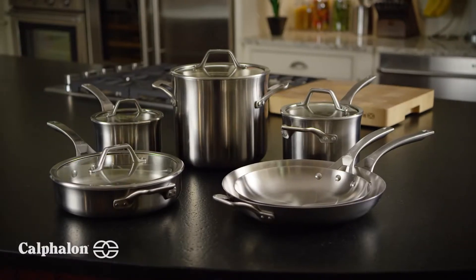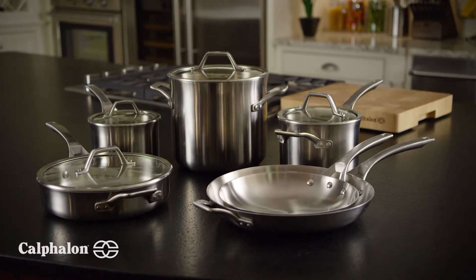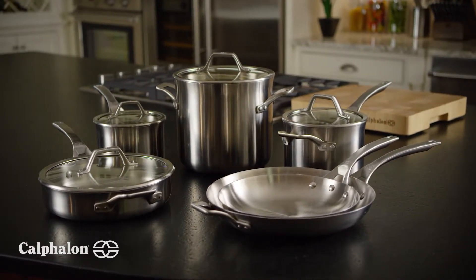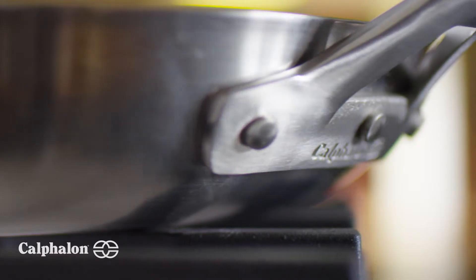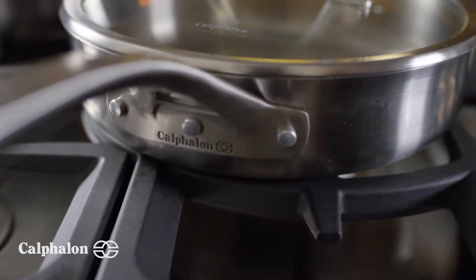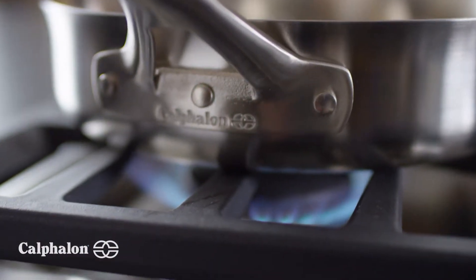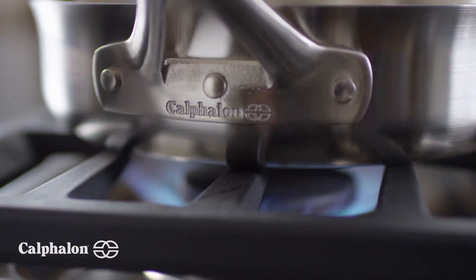It's often been said that cooking is a passion, and nothing brings that more to life than Calphalon and the highest quality ingredients. Calphalon Signature Stainless Steel Cookware gives you the professional performance with exceptional results you desire. Made with five layers of metal that deliver exceptionally even heating and precise temperature control.